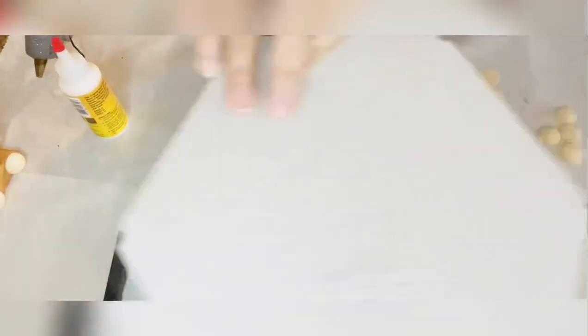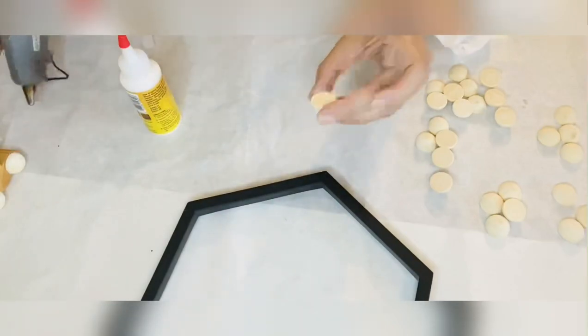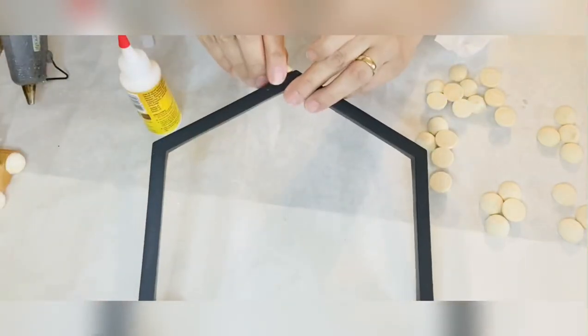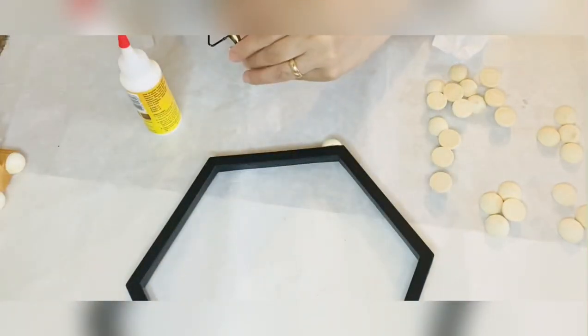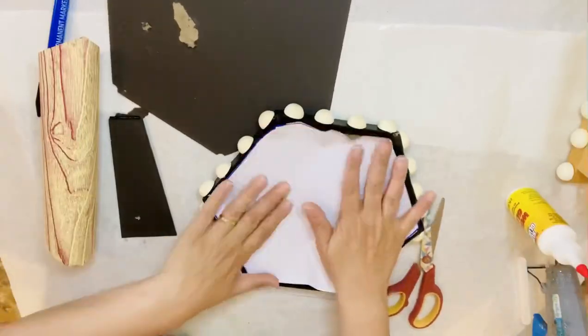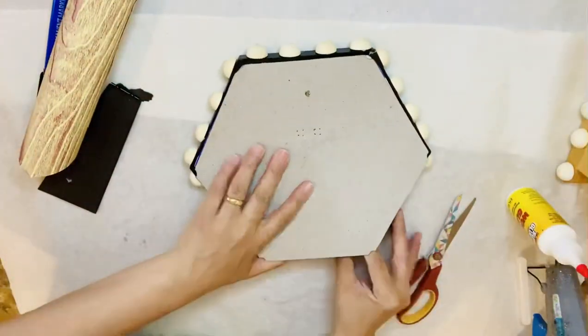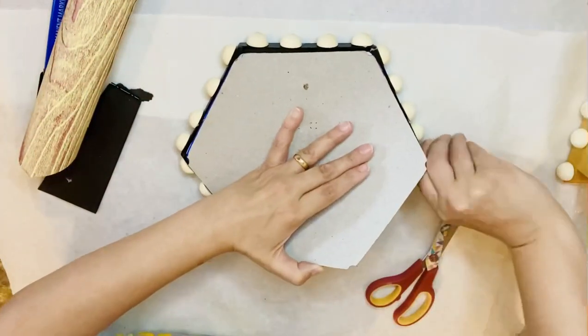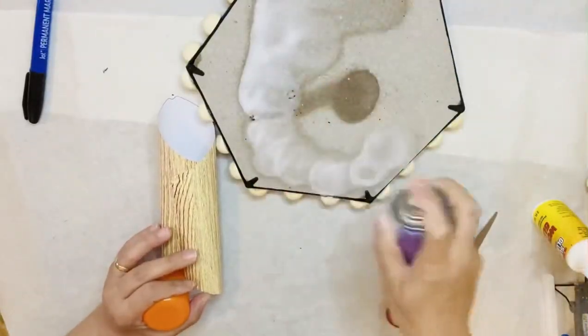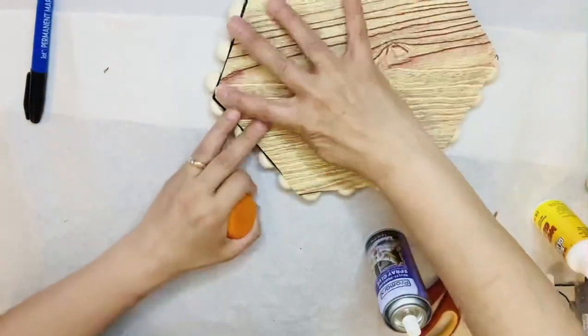Next I'm grabbing this hexagon frame from Dollar Tree and I'm going to glue the wooden beads on this one as well, because it's going to be used as a shelf on my stand. When all that is glued, I got this wood-looking scrap sheet and I'm going to put it inside and outside of the hexagon frame.